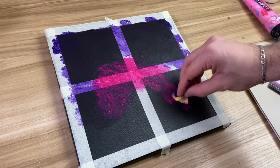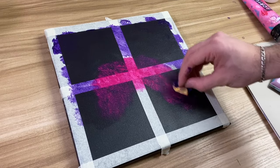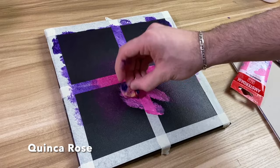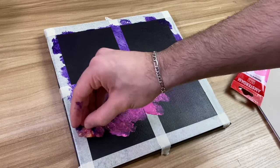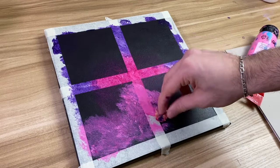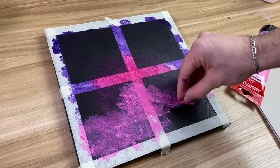If it looks too dark for you, don't worry — this is just the first layer, we're going to add a bunch more colors. The next color we're going to be adding is quinacridone rose and you're going to add this right in the center and near the bottom. Same rule applies: you can blend this with the magenta and the dioxazine purple, but don't go overboard.